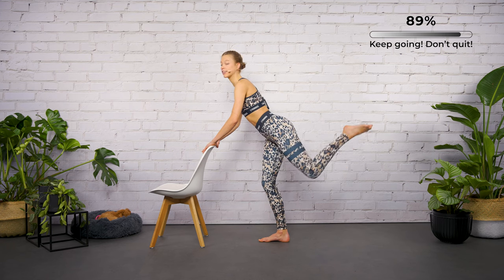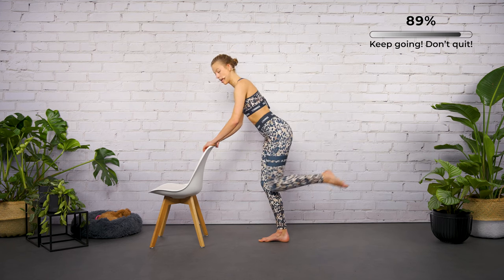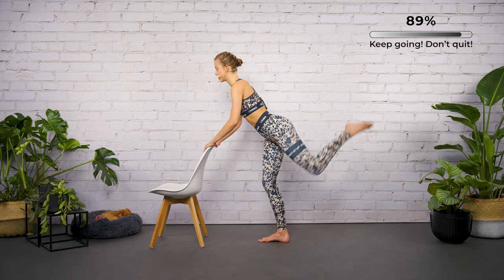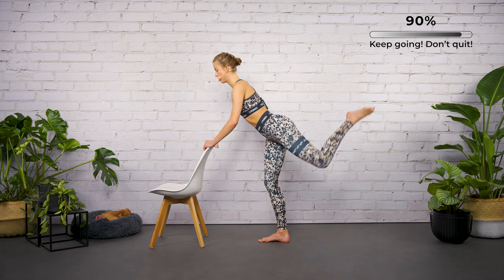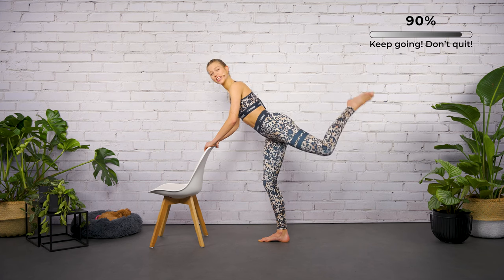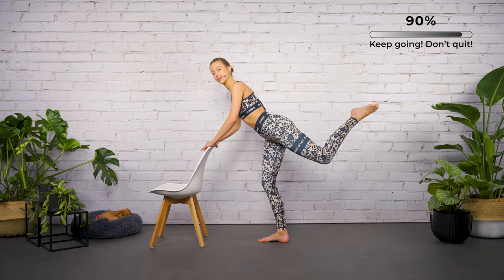Keep your leg bent at a 90-degree angle — speed it up: down and up. Chest is open. Four more, three more, two — hold the leg in the air. Now let's turn out and in — turn it out and in without opening the hips.